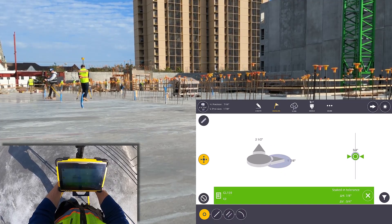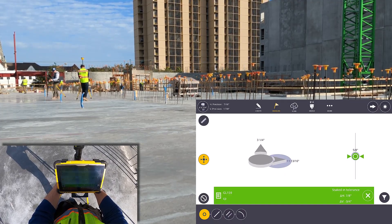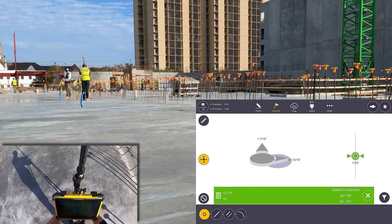Please reach out to your nearest Building Point representative for more information on how FieldLink with RTX can increase your layout efficiency. Thanks.